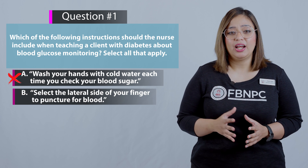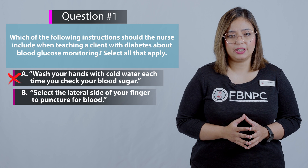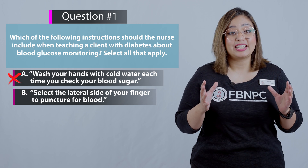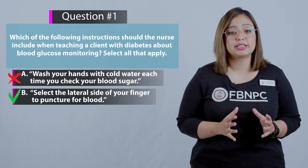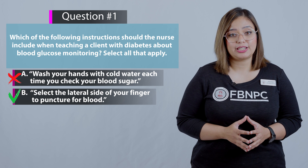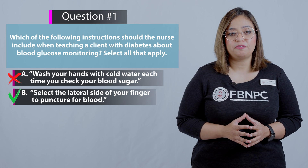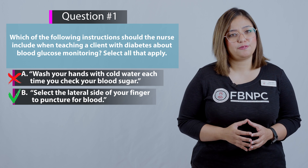Option B: Select the lateral side of your fingers to puncture for blood. That is correct because the lateral side of the fingers is the recommended place to lancet the skin to obtain the blood sample. The central tip of the finger has a dense nerve supply, so it's more sensitive for lancing.